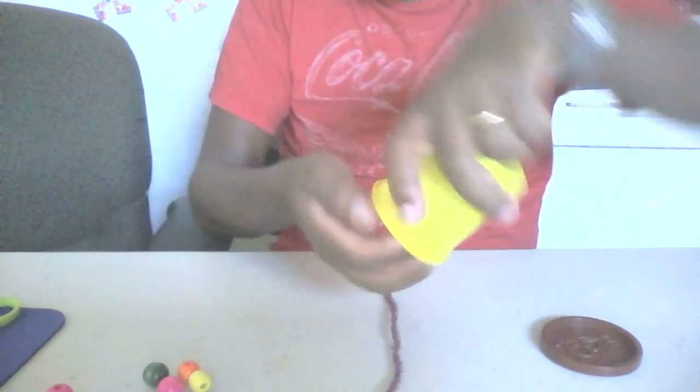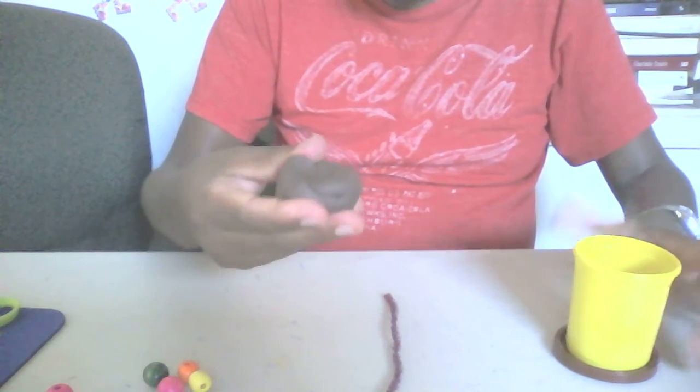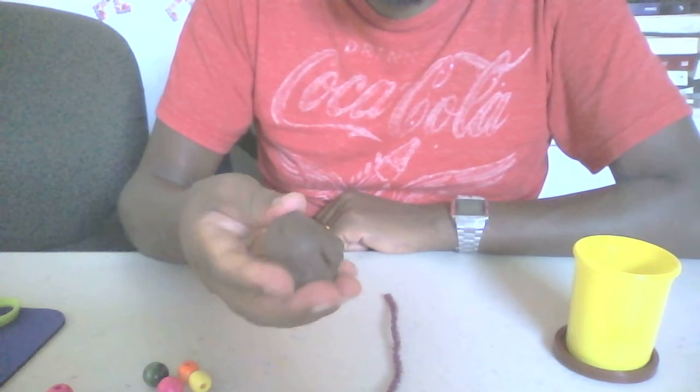...chocolate play-doh. Okay, let's pick up this much and let's knead for 20 seconds with our finger. Let's begin: 1, 2, 3, 4, 5, 6, 7, 8, 9, 10...